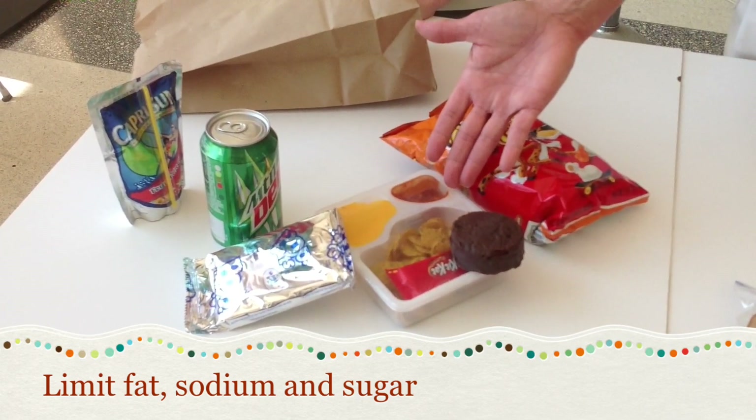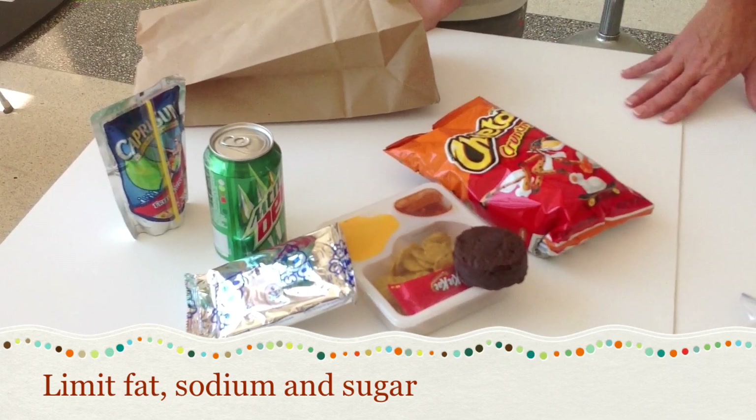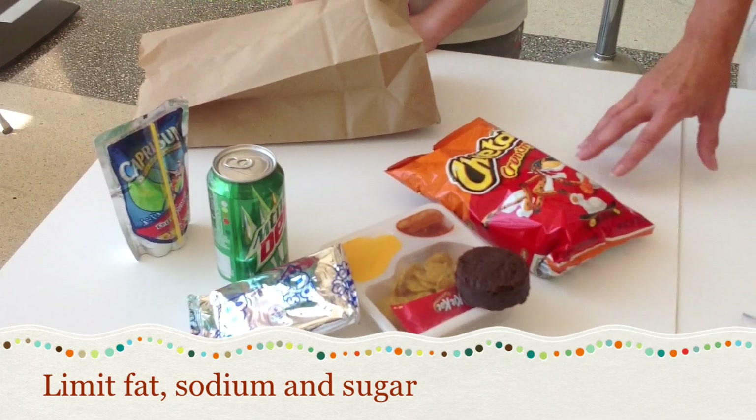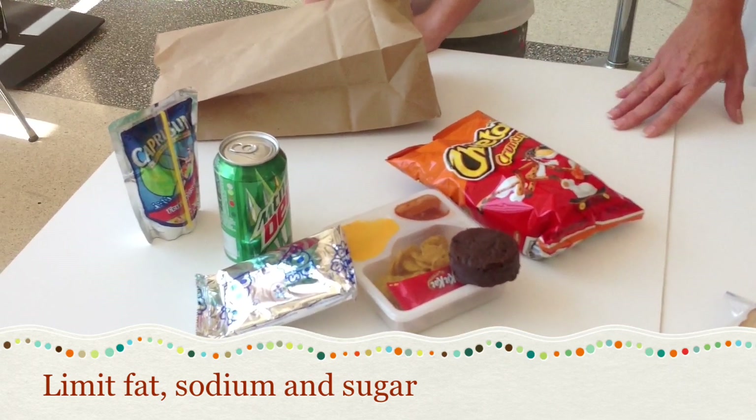For example, this quick lunch here has 800 milligrams of sodium in it, and a low-salt diet usually has 2,000 or less. So that's a significant portion of the sodium allotment for a day.